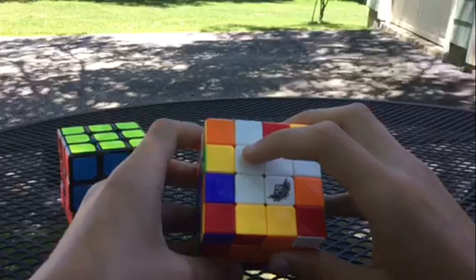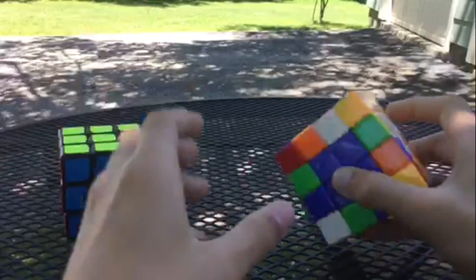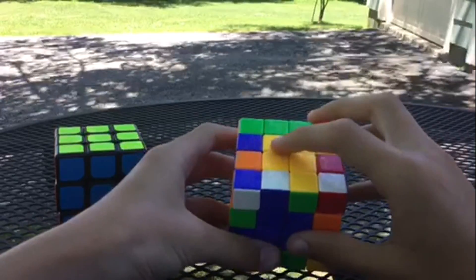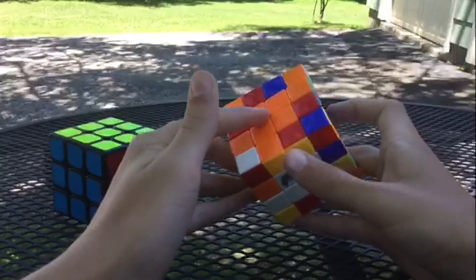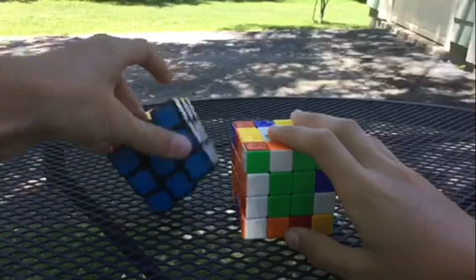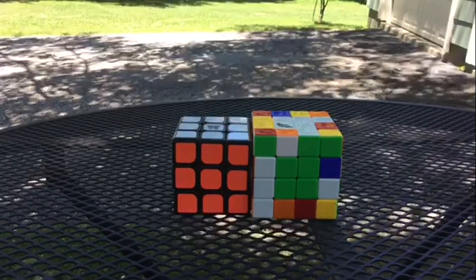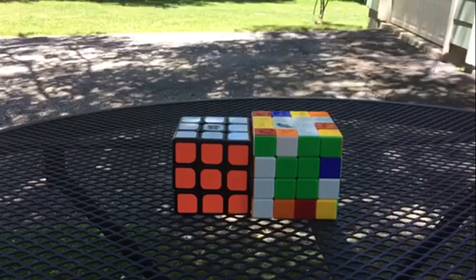With that, we have solved all the centers. On the four by four each center has four pieces, versus just one on the three by three. To summarize: solve white first, then the opposite yellow, then blue. With yellow on top and blue facing you, red is on the right, orange is on the left, and green is on the bottom. Hopefully with this tutorial you've completed your centers. Thank you for watching — this is Rubik's Cuber 88. In the next video I'll be doing edge pairing on the 4x4 Rubik's Cube.